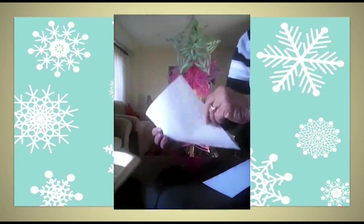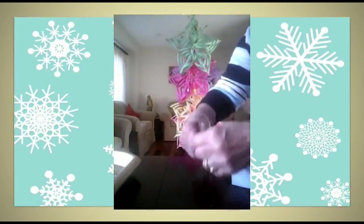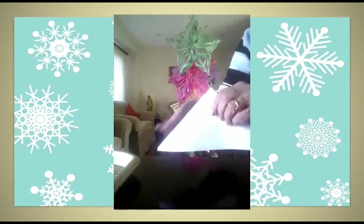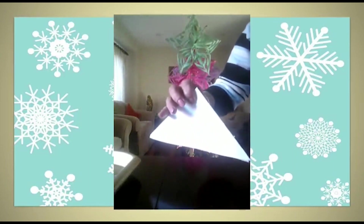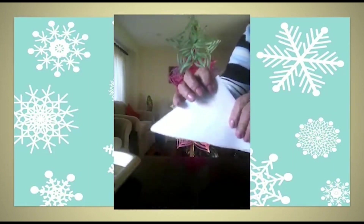Take this triangle and fold it again into half to make a small triangle. This side is open and this side is folded. Make five triangles with all five pieces of paper, so you have five triangles here.